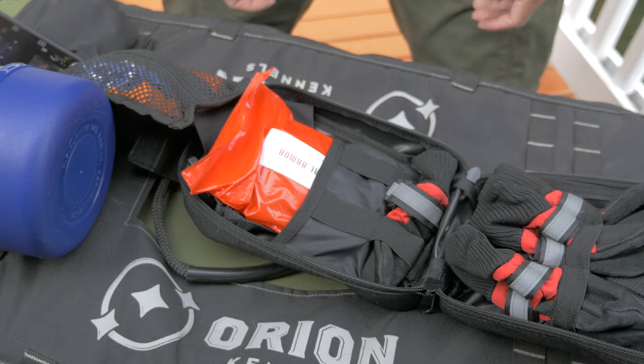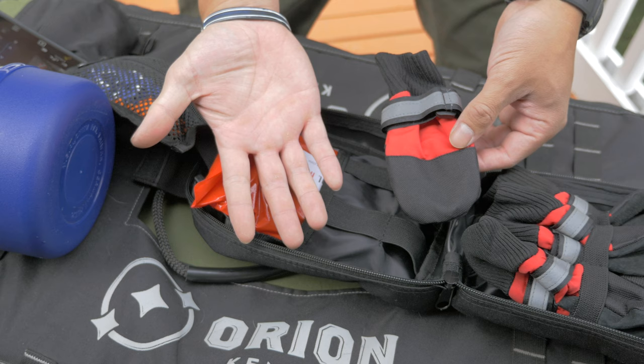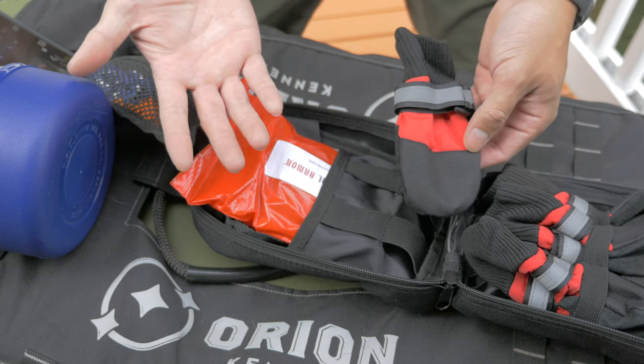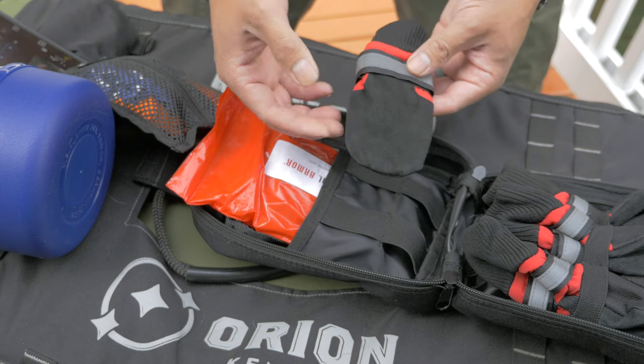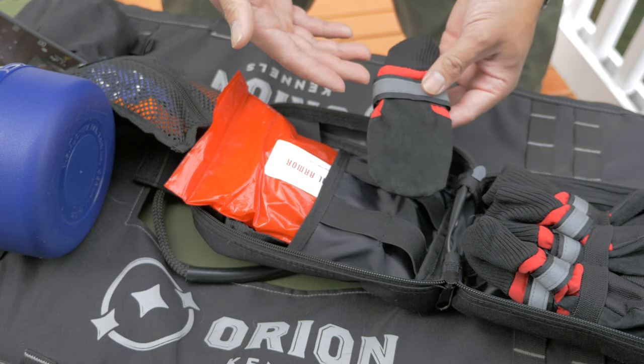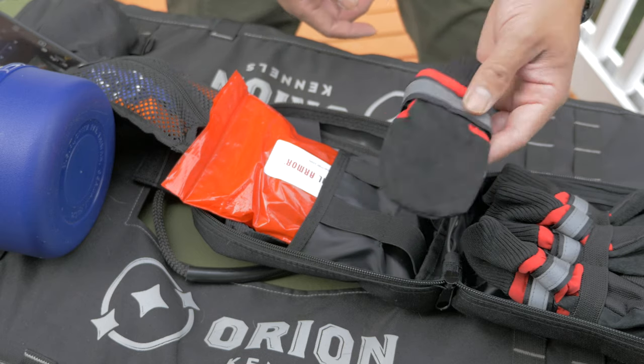The first thing you'll notice is these little tiny dog booties. Dog injuries to the bottoms of their paws is pretty common, whether it be stepping on glass, hot pavement, or little burns. Having something that covers their paws either as a preventative measure, or after you apply a bandage to keep the bandage from coming off, is pretty important.